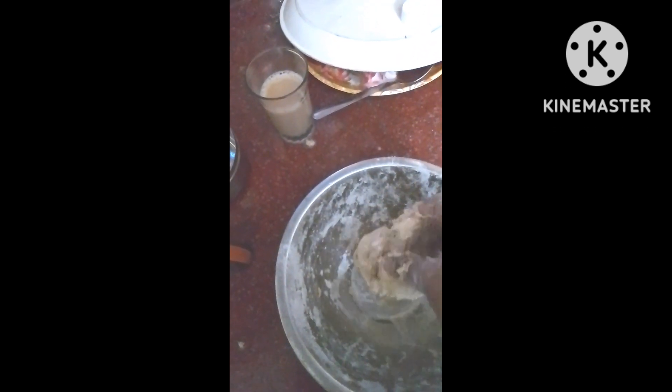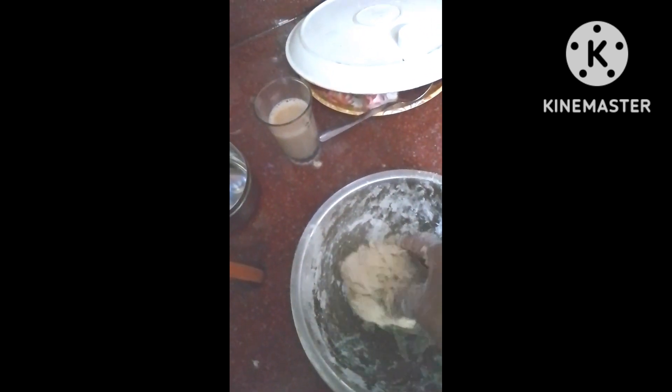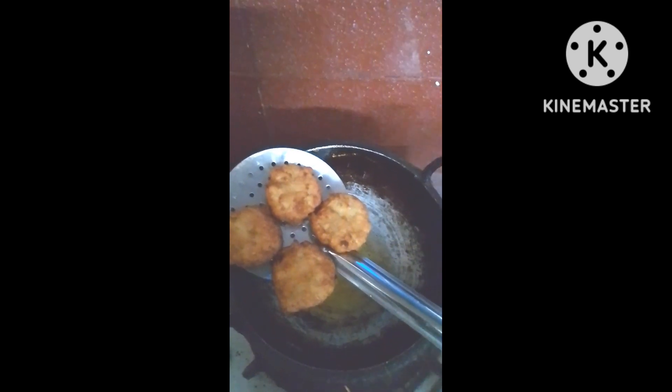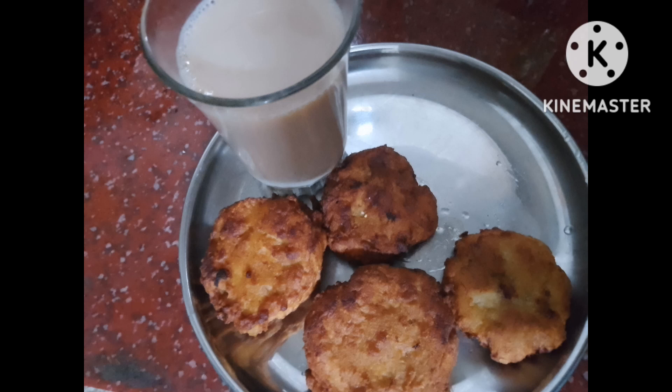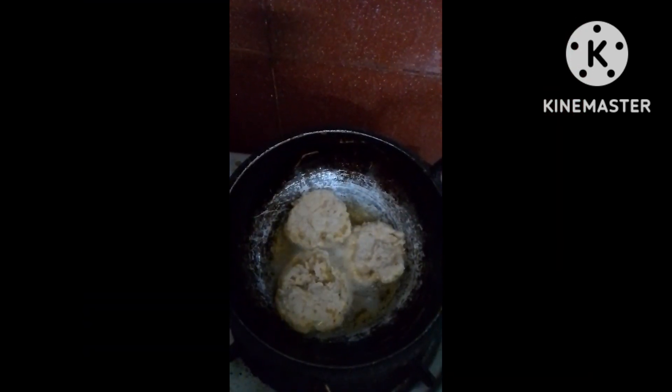I am going to mix it in a little bit in a small bowl with cookies. I will cut these pieces in a bowl. Now I will cut the pieces, and make 3 pieces.